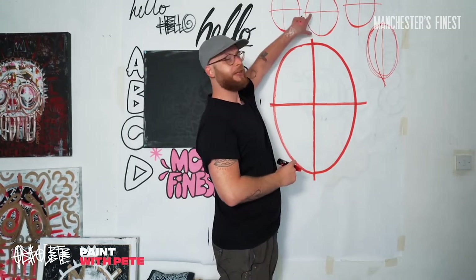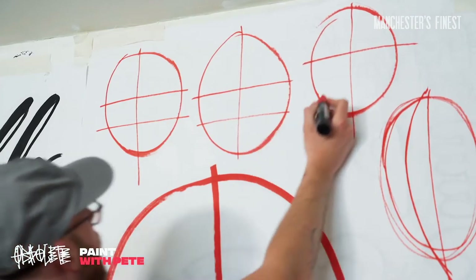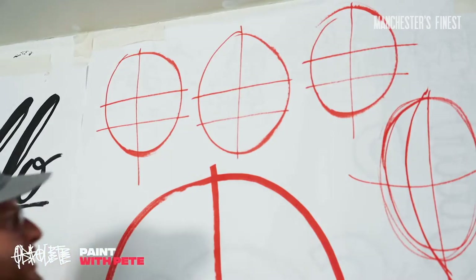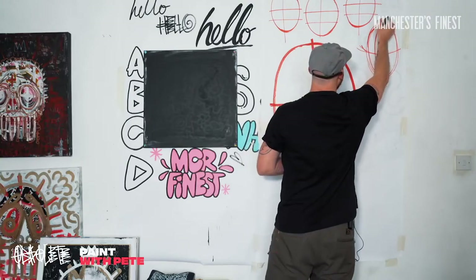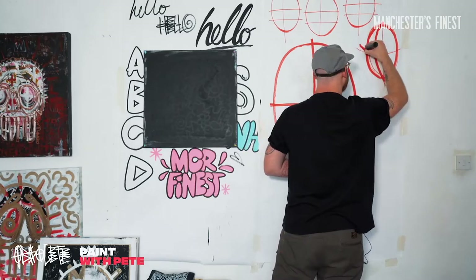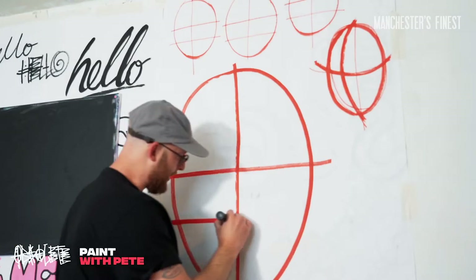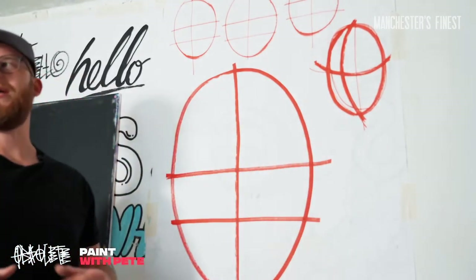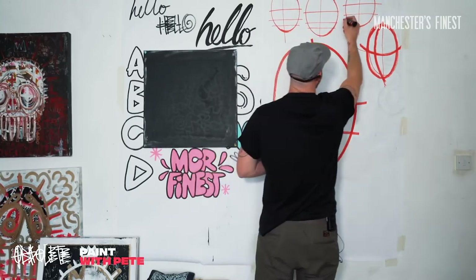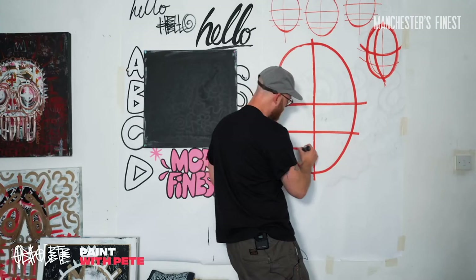Next, divide the bottom half into two one more time - again it can be a guesstimate. And then with the turned face it's going to have a slightly different perspective on it. Then about here for our big egg. This might get a little bit repetitive - we're going to divide the bottom section, the bottom quarter into two again. One, two, three, four. And on our big egg. I'm using a big red just so we can all see it. If you're using pencil at this point, spot on.